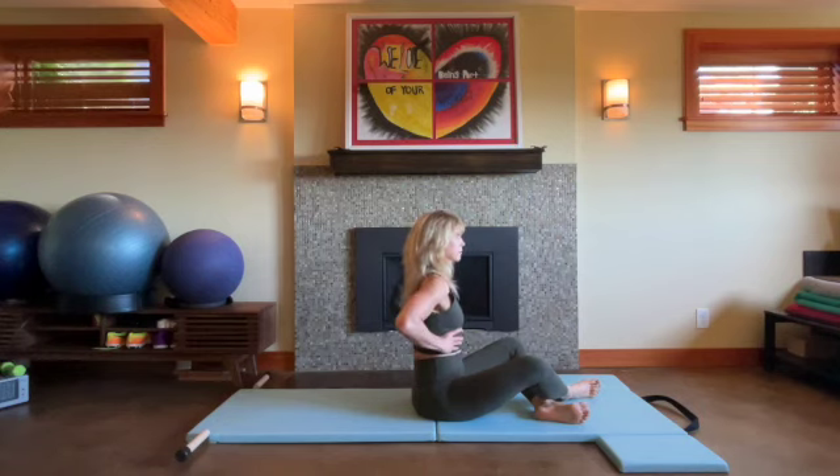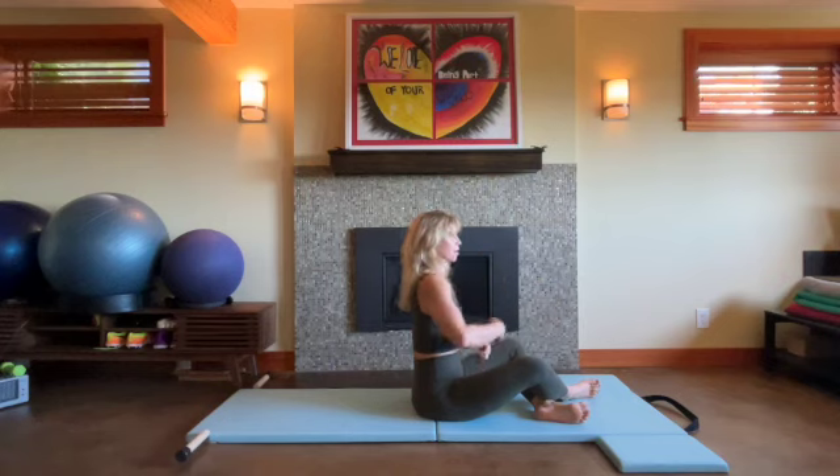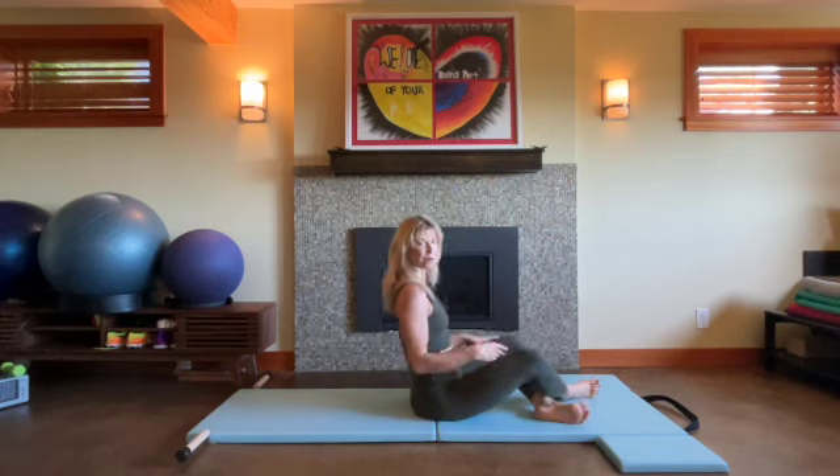One more time. Inhale, and exhale, rooting to rise. So you're narrowing and you're pulling to midline. Remember that breath as we move through our practice.